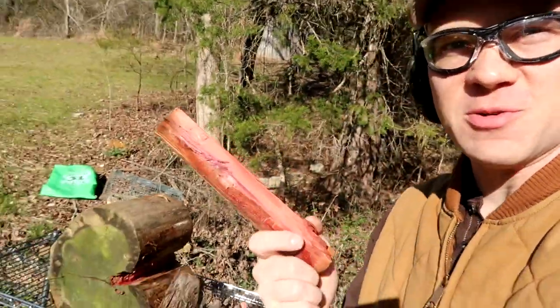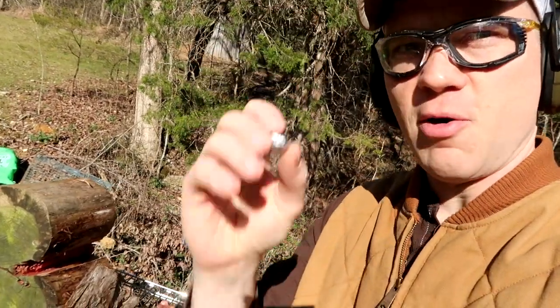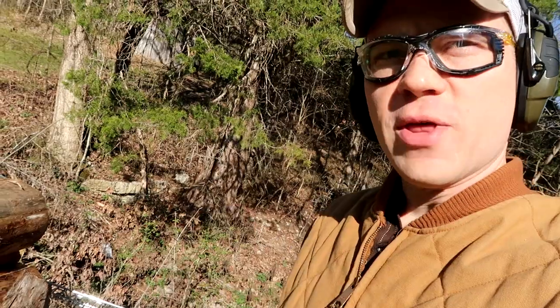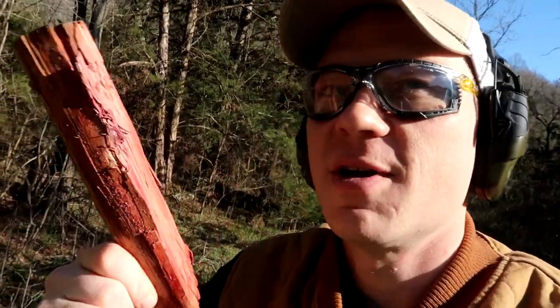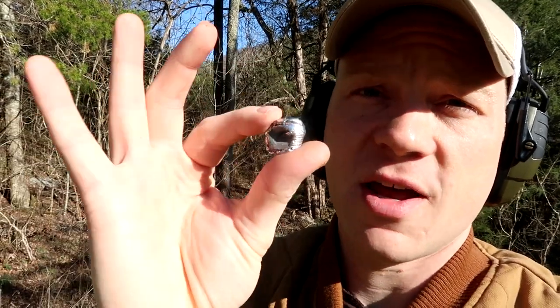Pretty awesome. We split the log with the 12 gauge slug. That smells so good — if you guys have never smelled fresh split cedar, you need to. Smells really, really good. Not only did we split the log, we caught the bullet, which I think is super cool, especially in 12 gauge. A lot of the time with slugs, they'll blow into a million bits, but pretty cool.